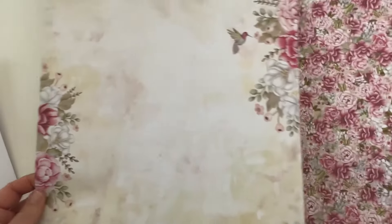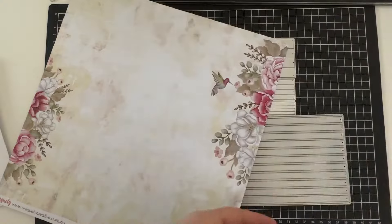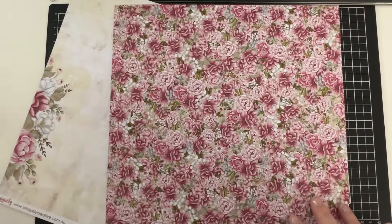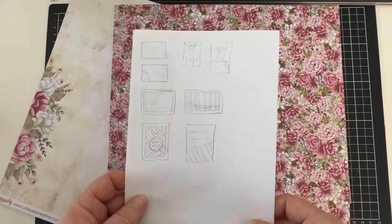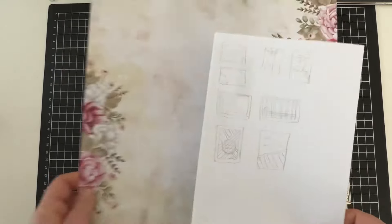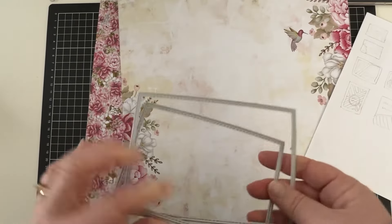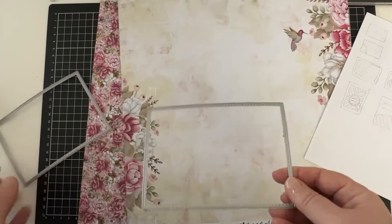Hi, it's Lucy here and today I'm going to create nine cards and two gift tags using these two gorgeous 12x12 papers. They're double sided but I'll mostly use one side. I've sketched some quick card designs to give me a starting point. I want to take full advantage of the flowers and bird on this sheet so I decided on their placement on my first cards.